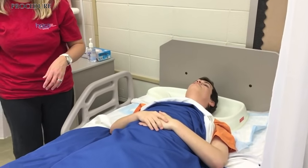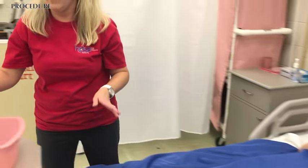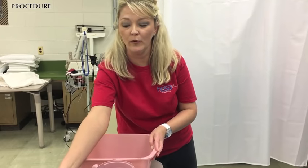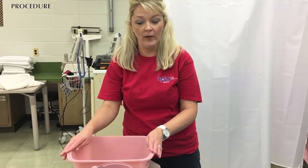Now I'm going to go get my water. It will be 105 degrees ideally for this process, so I'm going to go get that right now, Mr. Wayne Scott.